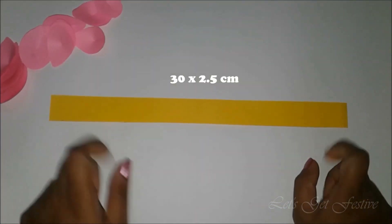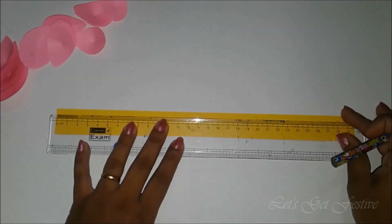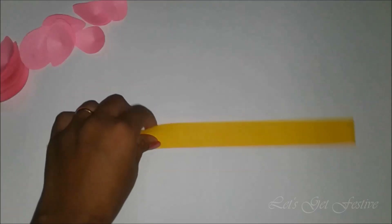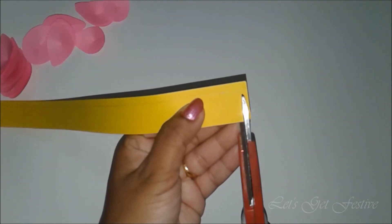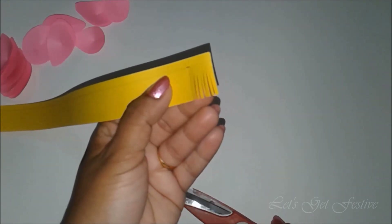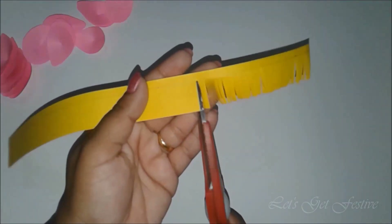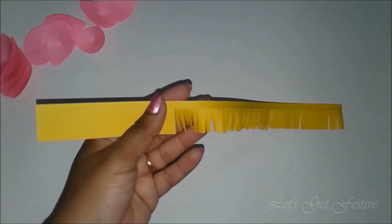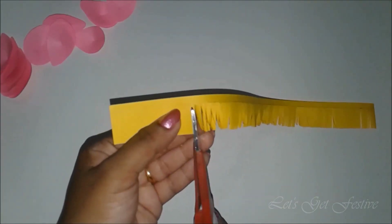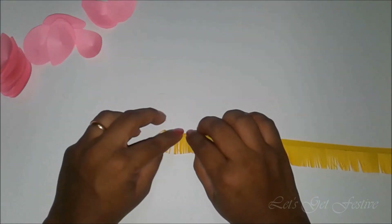Now for the center of the lotus, cut a yellow strip of 30 x 2.5 cm. Mark at half cm on the top of the strip and draw a line. Now cut fringes up to the line as shown. Cut these fringes till the end of the strip in the same manner. Now fold along the half cm line that we had marked.